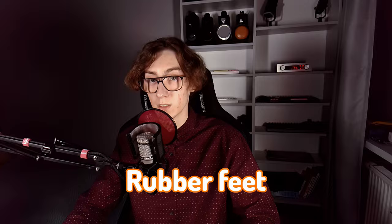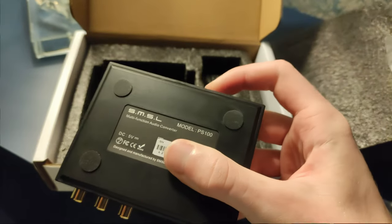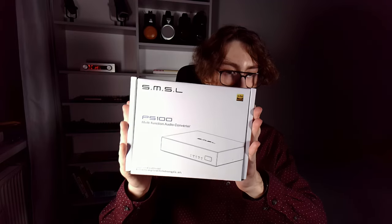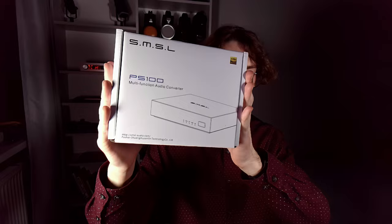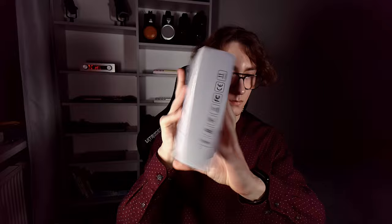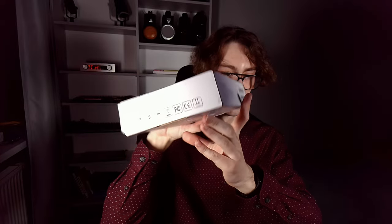We've got four rubber feet on the bottom that are very effective at making it stay in place, unless there is a stiff, heavy cable hanging off of it. In that case, its weight is just unable to keep up and it's going to float. Generally, it's made pretty decent. You can hear some rattling inside while shaking it, but getting a product this cheap, you don't expect it to be made out of brass or gold.